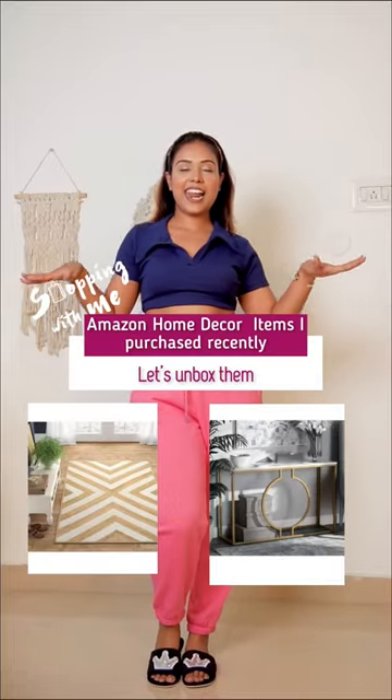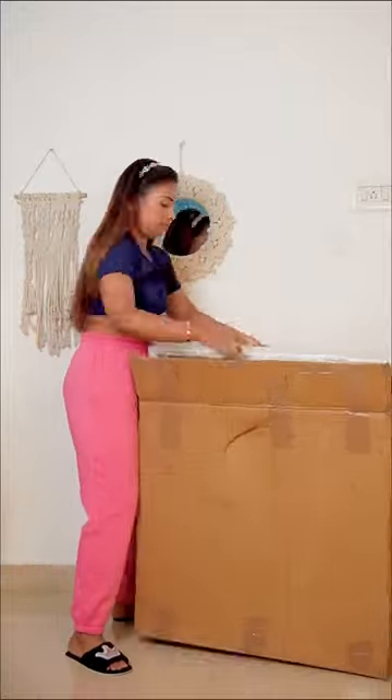Hello! Let's go ahead and unbox these Amazon home decor items which I bought to make my home a little more beautiful. I spent a lot of money on these.